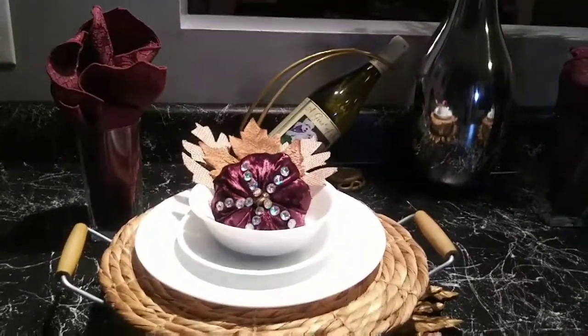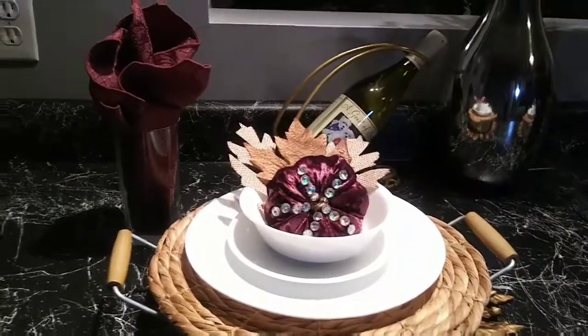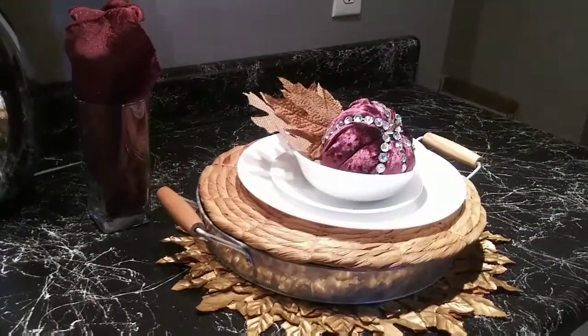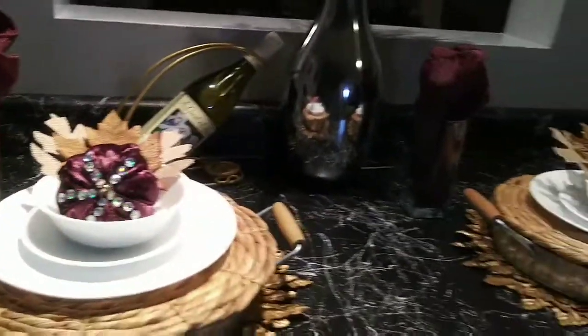I hope you like this tablescape. If you're not subscribed, please subscribe to my channel — I would love for you to become part of the Fabulous Designs on a Budget family. Give me a thumbs up and share this video. I will see you in the next video. Bye!